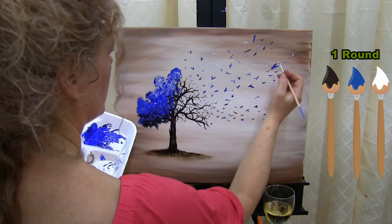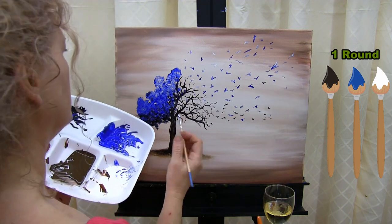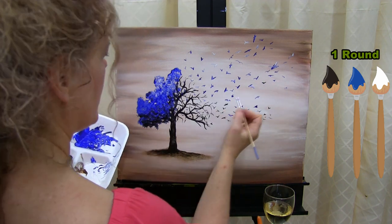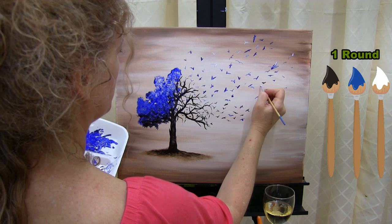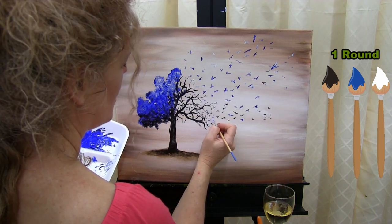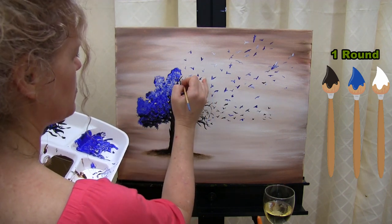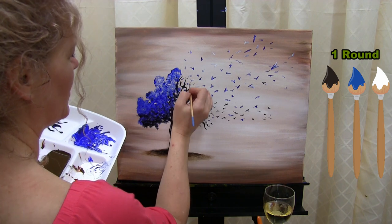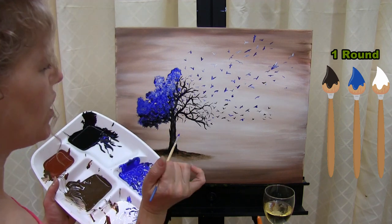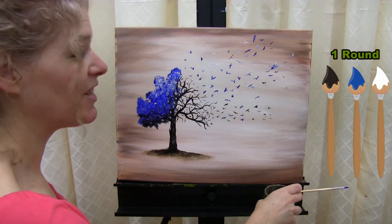I want this to be nice and full, giving the illusion that at one point these birds were the leaves over here. So I need a good amount to compensate for what the left side looks like. I'll put white on some wings to make certain birds a little more prominent. Once you feel like you've got enough birds, we're going to tackle that one tiny final step. It's really hard to stop doing these birds, but I'll call it and say I've got enough. Wash and dry your small brush and get ready for the final step.